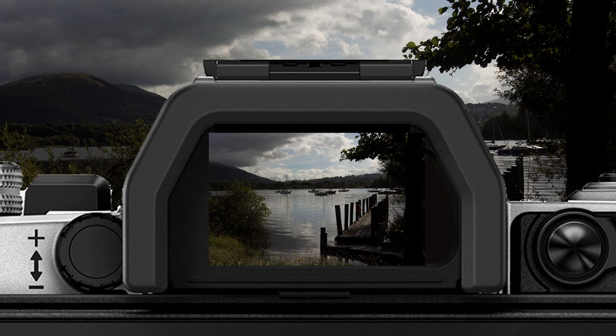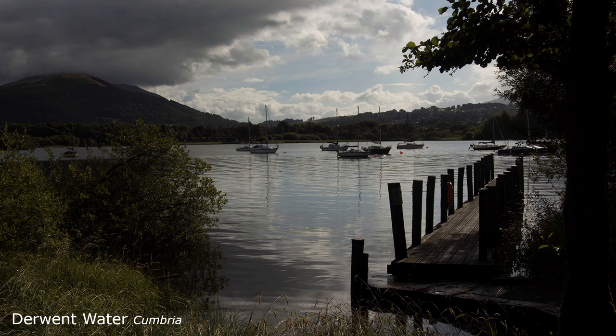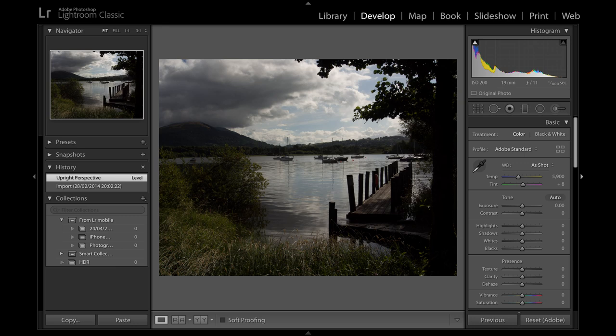I spot-meter everything with an electronic finder because exposure can be judged more accurately as the preview has been processed in the camera's computer. A classic shot is against light across water. Spot-metering off the distant clouds allows those areas of the image not picking up light to end up underexposed. This can be corrected in Lightroom afterwards.